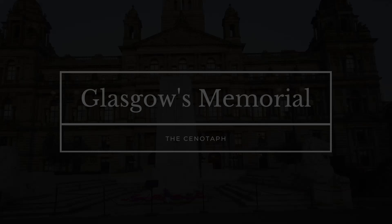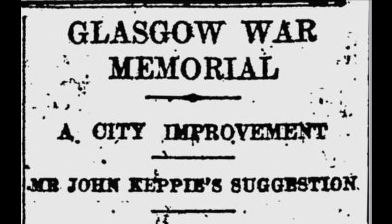Like many towns and cities throughout Britain, Glasgow wanted a way to properly commemorate its war dead and a number of suggestions and proposed designs were put forward. In a letter to the Glasgow Herald on the 31st of December 1918, Glaswegian architect John Kepi suggested a monumental bridge over the River Clyde, positioned near St Enoch's Square, with a war monument at its centre.